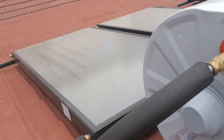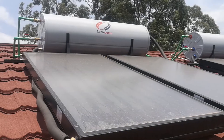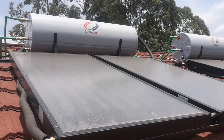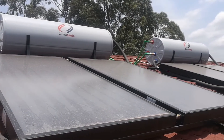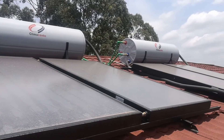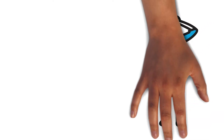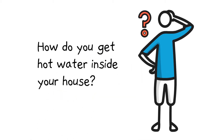However, the hot glycol and water mixture inside the tank is not suitable for home use. It only circulates from the tank into the collectors and back to the tank. In other words, none of this glycol and water mix is directed to your house. So the question is, how do you get hot water inside your house? The answer to that is with the second closed loop — the hot water to your house loop.